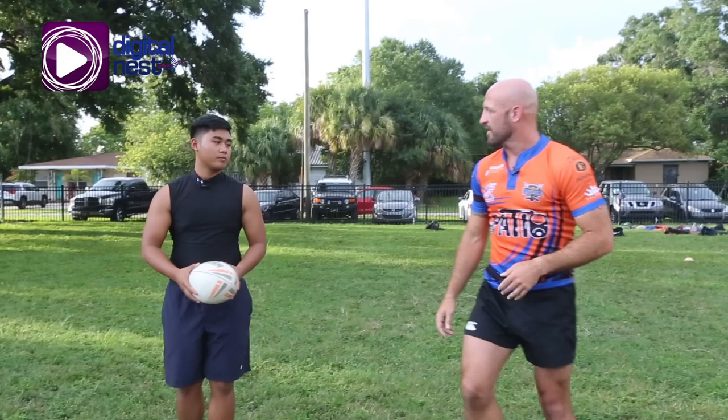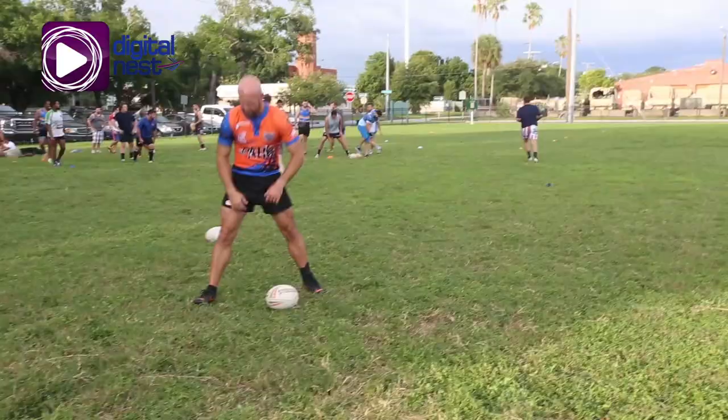This next drill we're doing is just a basic line drill, getting the ball out wide to offensive guys as we're doing on the offensive side of the ball. Here we go, boys.